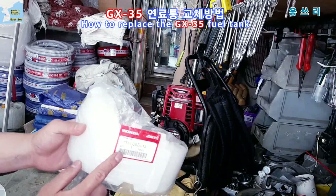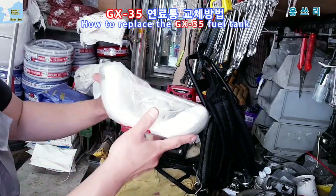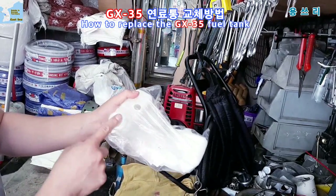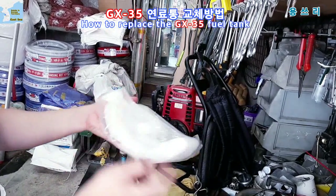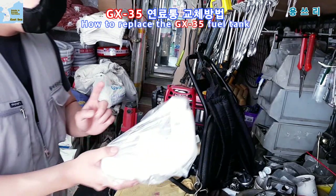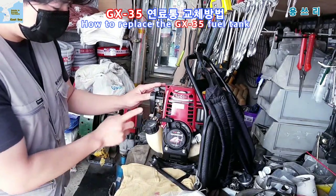The gas tank is a Honda product. However, it doesn't even come with a hose, a filter, or a lid. It's just a tube — but it does have a price. We need to install the gas tank and the lid.